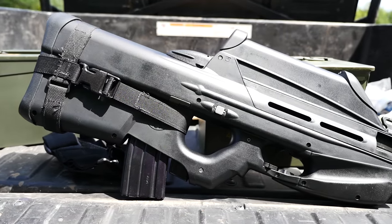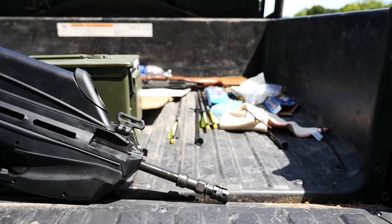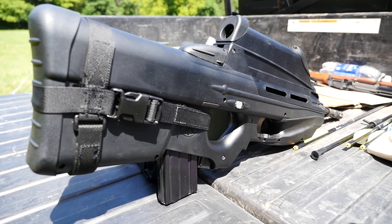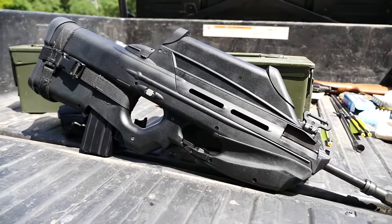Hey guys, it's Alex C with TFP TV and for today we're going to take a look at the FN FS2000. This Belgian Wonder Bullpup is certainly strange looking and most people ask if it's straight out of Buck Rogers or some sort of similar science fiction show, but underneath all the plastic it is a very reliable and cool gun.